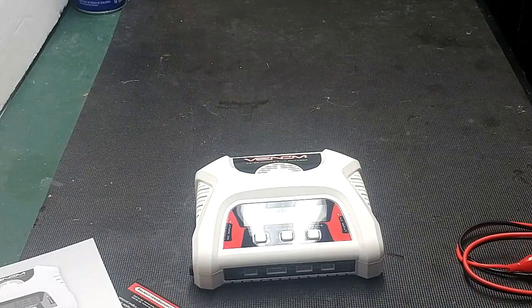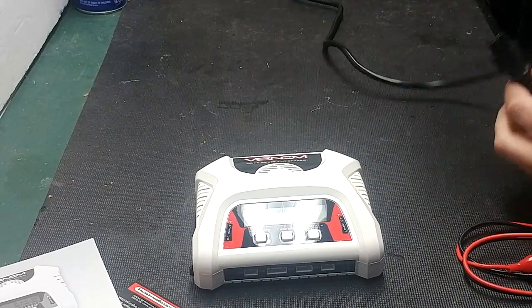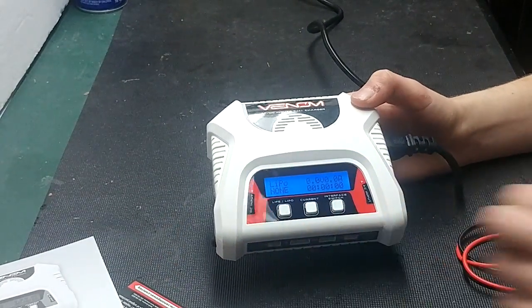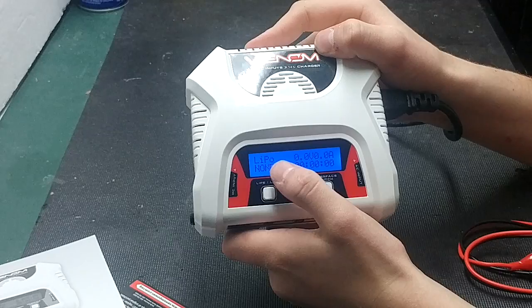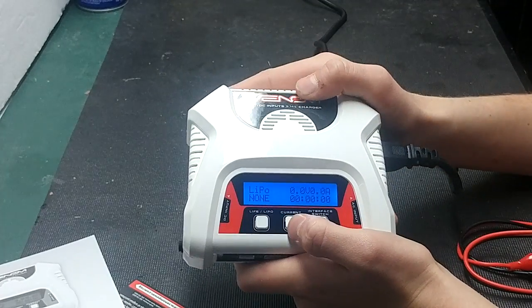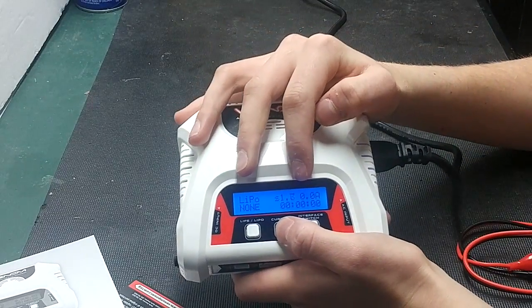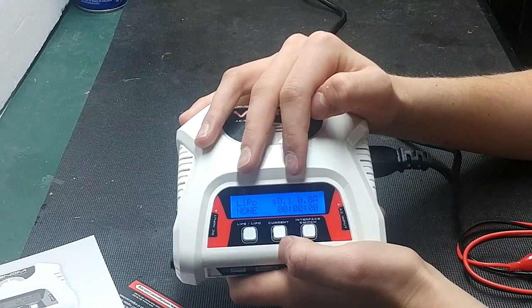Let's go ahead and power it up and I'll show you guys how to use it. Go ahead and plug your power lead into a power source and make sure the lead is all the way in. When you fire it up, you'll come straight to this screen. To change the chemistry — if you want to do lithium polymer, it should be on lithium polymer; if you want to do lithium iron phosphate, go ahead and click this and it'll change. To change the current you want to charge your batteries at, you press this button and it will change. You can go all the way up to 3 amps or as low as 0.1 amps.